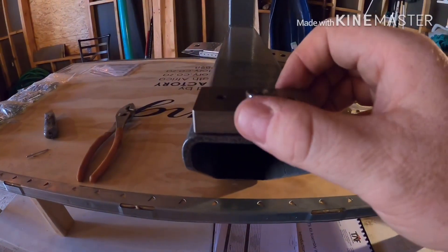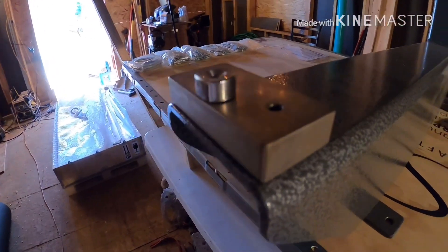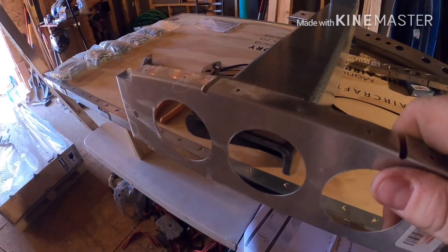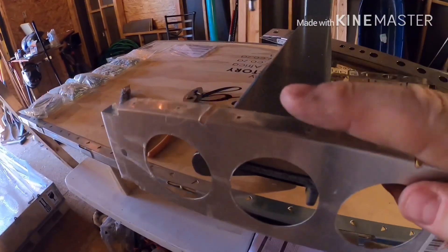I've gone ahead and ground down part of that because I've read some other guys' builder blog and they said to do that. As I get some of these parts, you do have to do that. If you left it round, it would leave a crease right here.